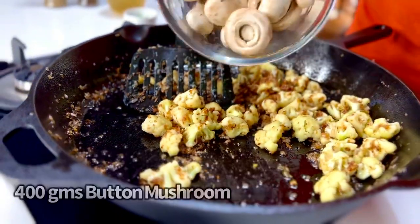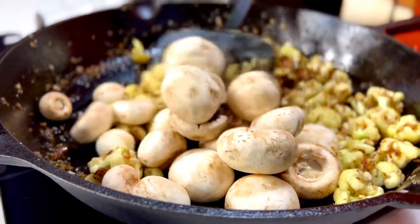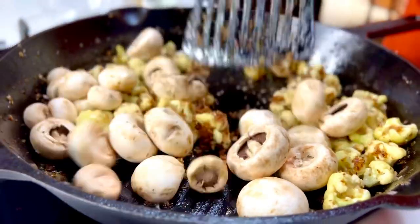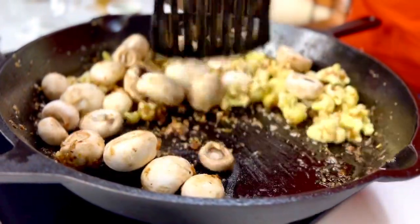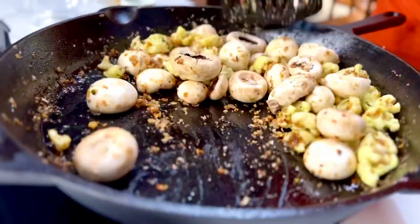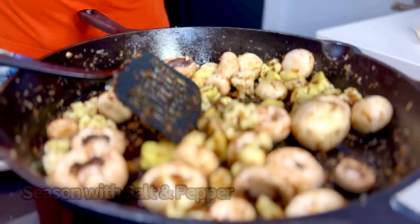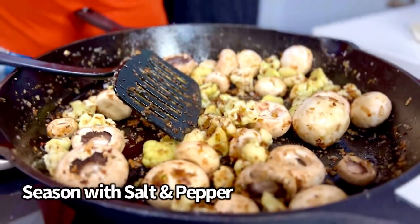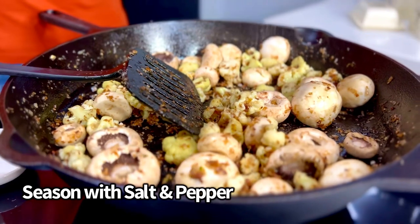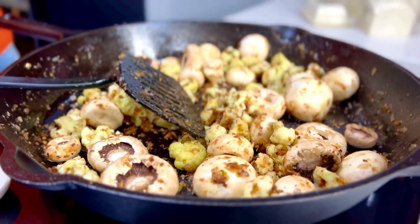It's now time to take 400 grams of local mushrooms and throw them in — this is the second flavor profile. Swish and stir it away. The mushrooms will release a little bit of water, but that's perfectly okay.